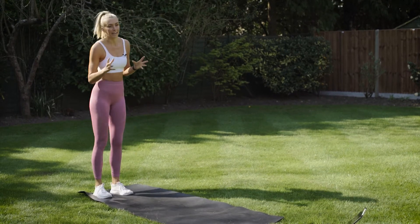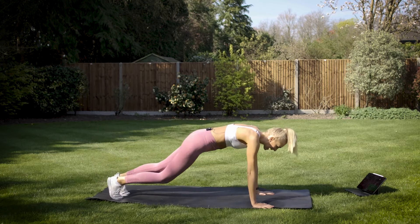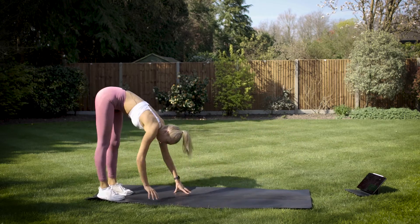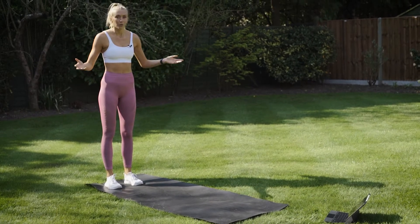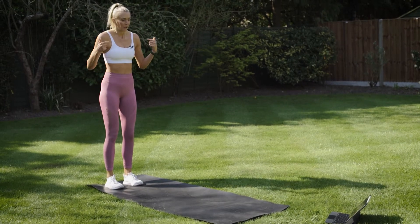Rest for 20 while I show you your next exercise. You're going to come to the back of your mat, walk out, high plank, four mountain climbers and walk back in to standing. We're going in seven seconds — it all comes around very quickly, doesn't it? Three, two, one.